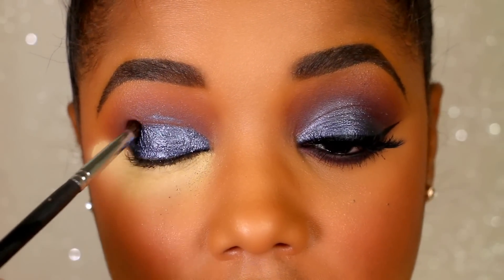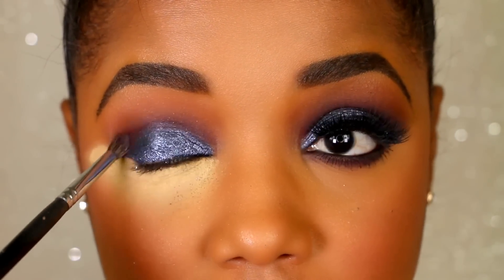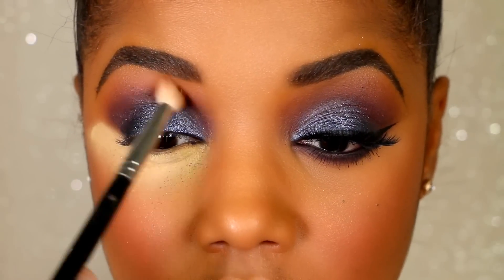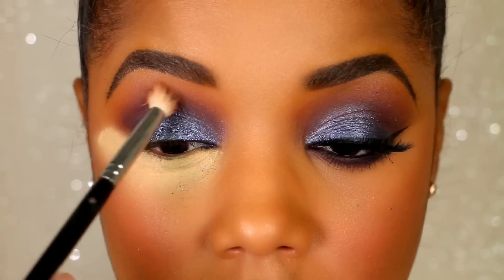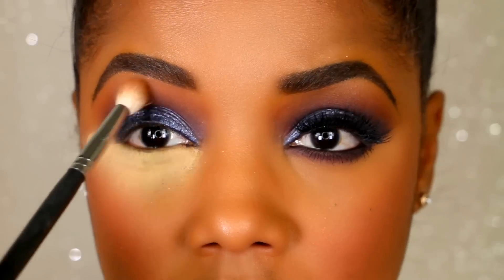I'm tilting my head to the side a little bit to catch some of that fallout. Now I'm going back with that dark purple shade to blend this lid color into the crease, then repeating the steps and going backwards with the dark brown up into the light brown so that the lid, the crease, and my brow area all blend together as well as possible.